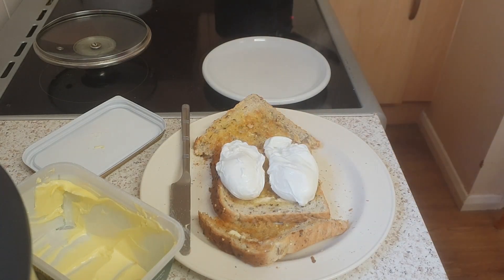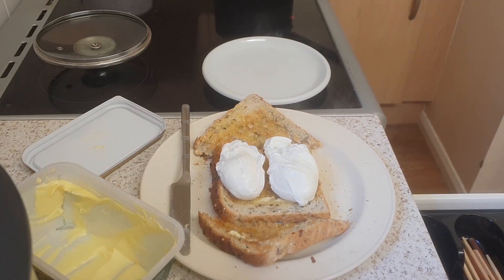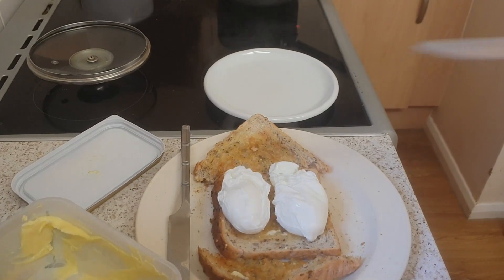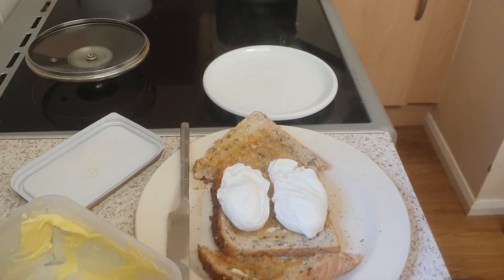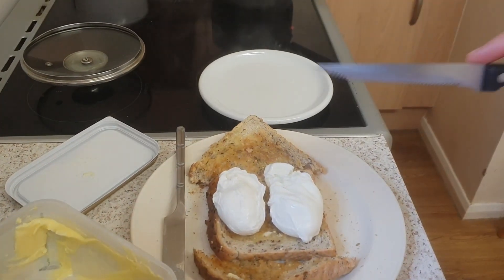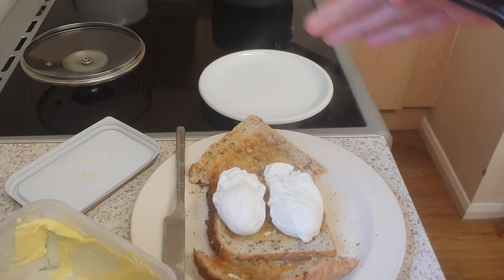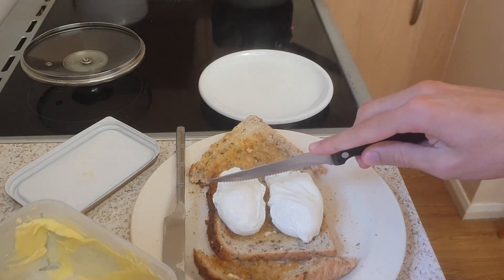It feels firm - that's what we want, nice and a bit firm on the outside. On the inside we want it nice and runny. Here is the moment of truth - I've got my knife, I'm going to cut it open, and if this has gone right you'll see the golden goodness - a big ray of sunshine coming out of it. Here we go.